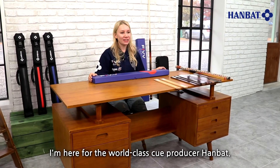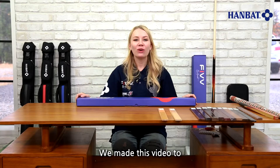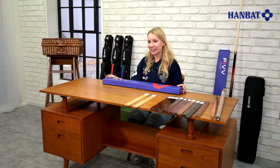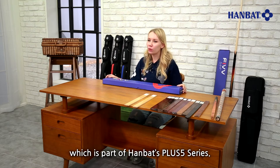Hello, I'm here for world-class cue producer Hanbat. We made this video to provide detailed information to customers who are interested in our products. Today's product is the Plus Maestro cue, which is part of Hanbat's Plus 5 series.